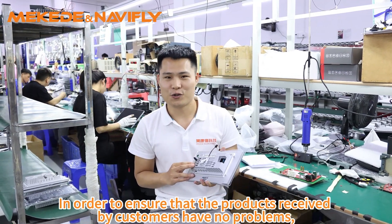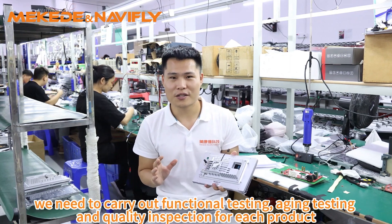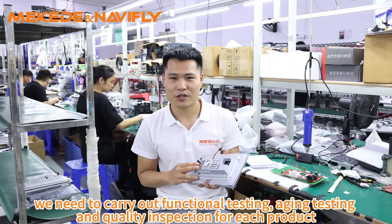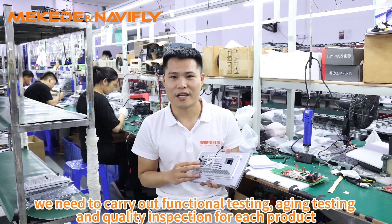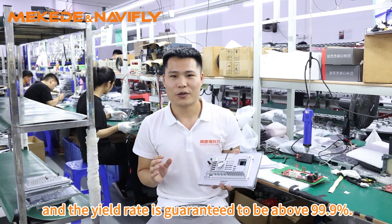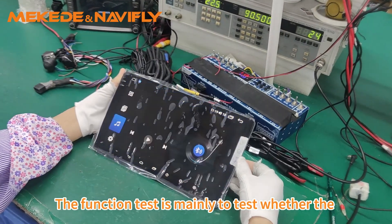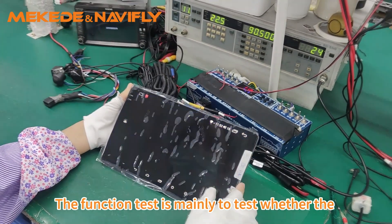In order to ensure that the product is received by customers with no problems, we need to carry out functional testing, agent testing, and quality inspection for each product, and the yield rate is guaranteed to be above 99.9%.